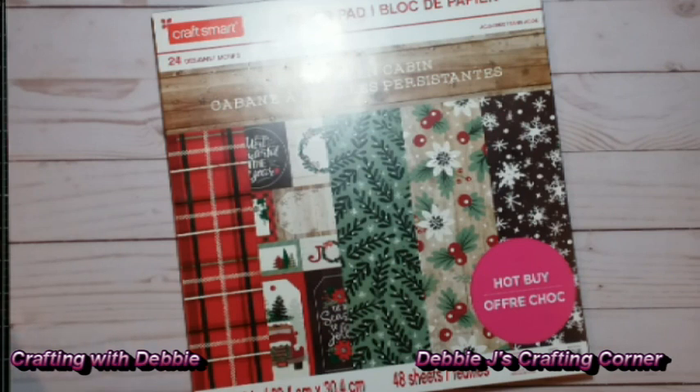I did see earlier this week that they had another sale on their hot buys. They always have some kind of a sale going on those, so be sure to check that out. I'll check and see what the current promo is before I upload this video, and I'll go ahead and put that down in the notes. So make sure to take a look at the description.